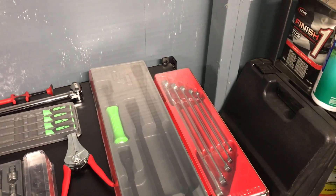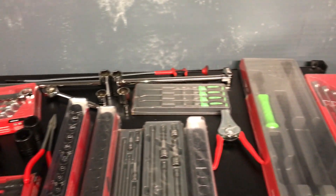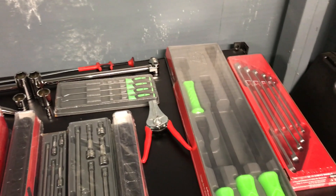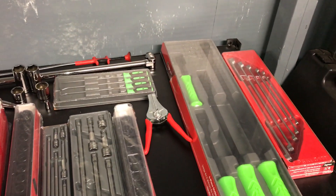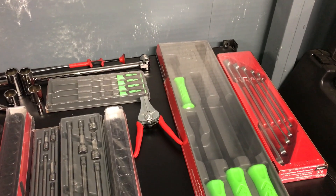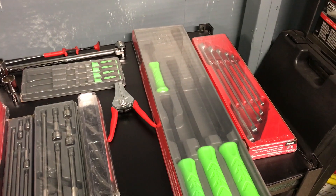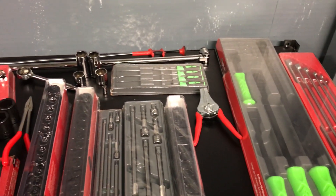Hi guys, my name is Justin and this is my weekly or bi-weekly Snap-on haul. This is all the stuff that I picked up today from my Snap-on guy Jason. I usually see him maybe twice a month, just depends if the stuff that I order comes in — he waits till he gets a whole bunch for me.